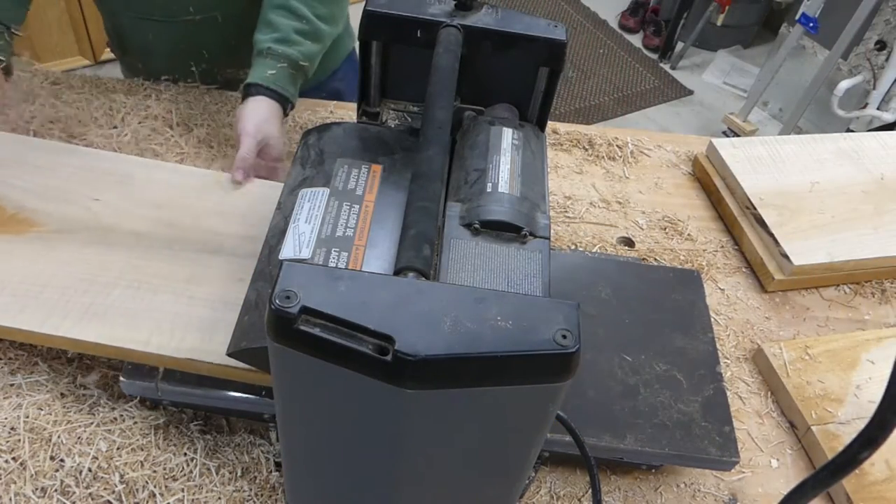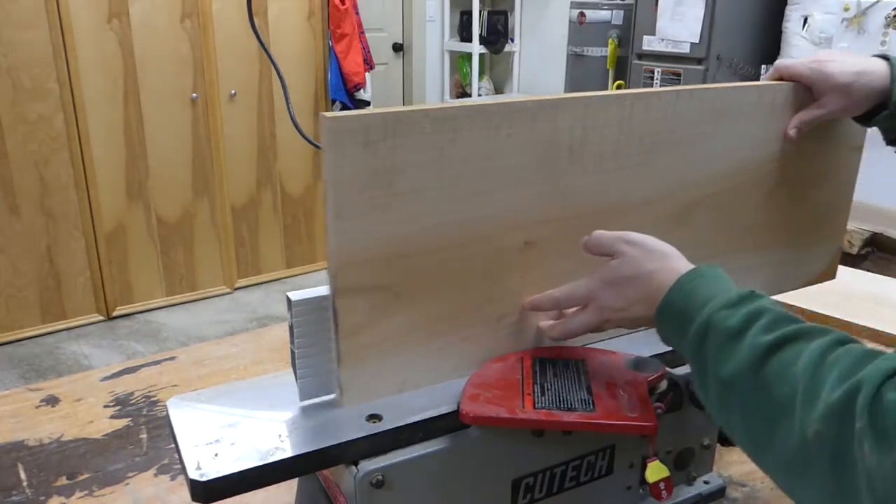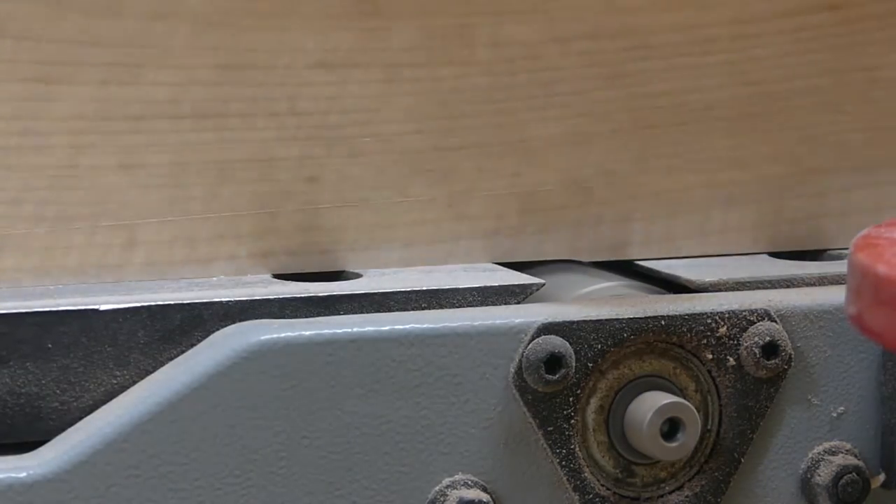I started by getting this rough sawn maple cleaned up on the jointer and planer — did it make a mess. After getting it cleaned up, it ended up being a beautiful figured maple.